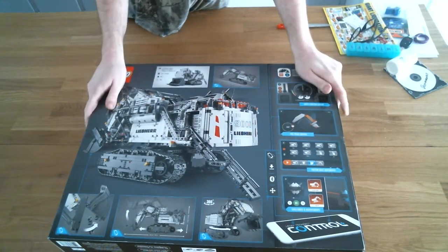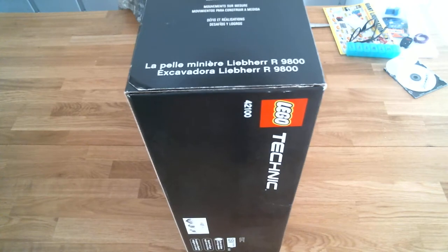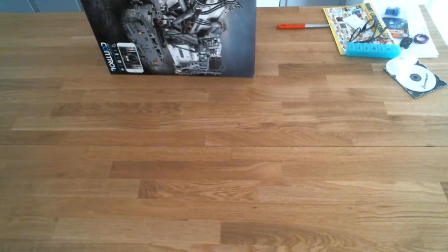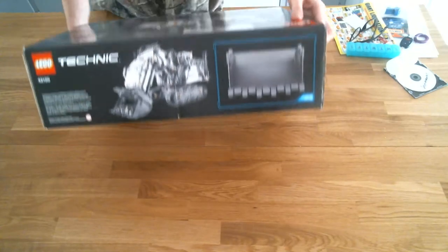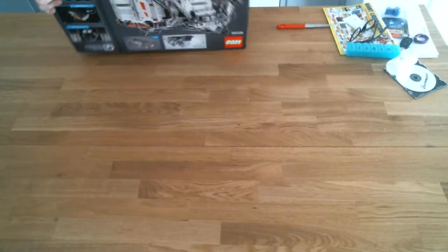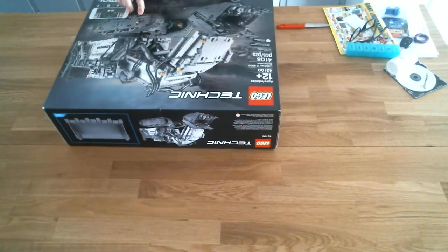It's one model, not two like usual. And it takes 12 double A batteries. As you can see, it's for ages 12 plus.